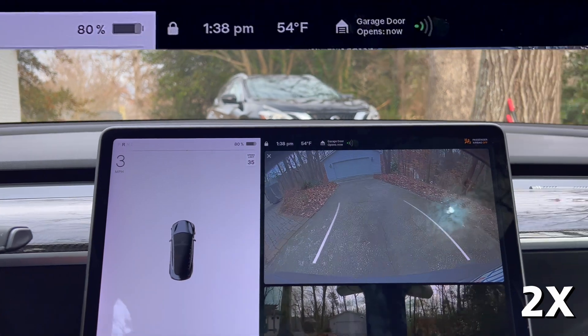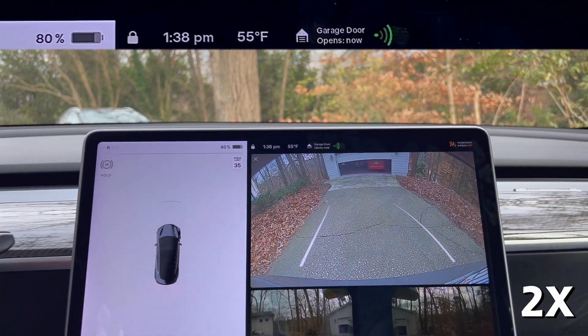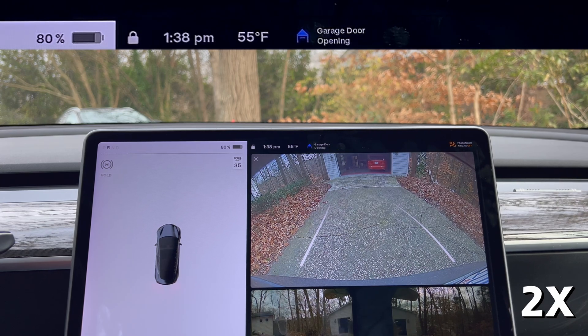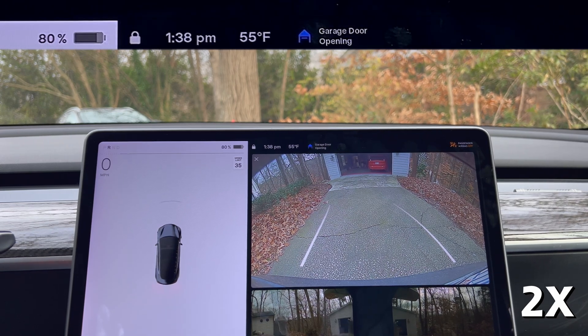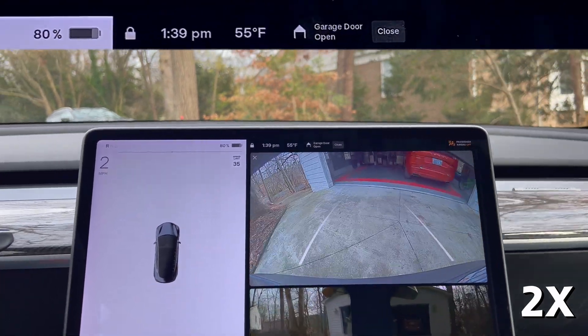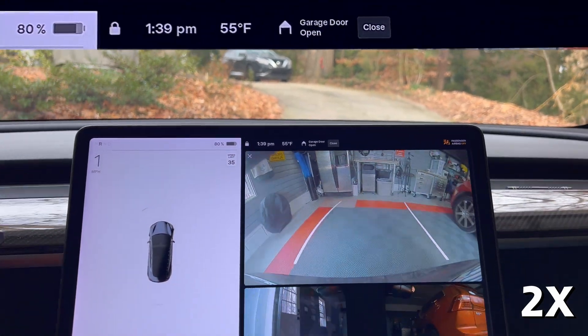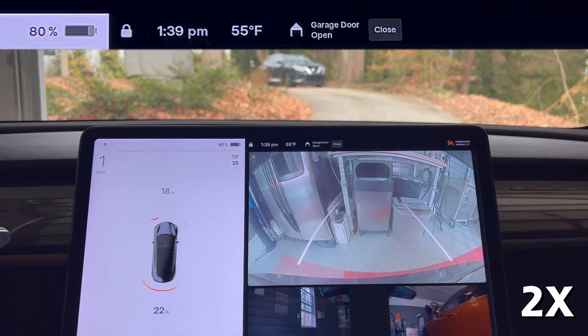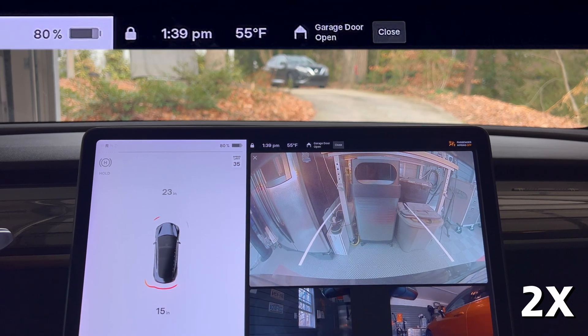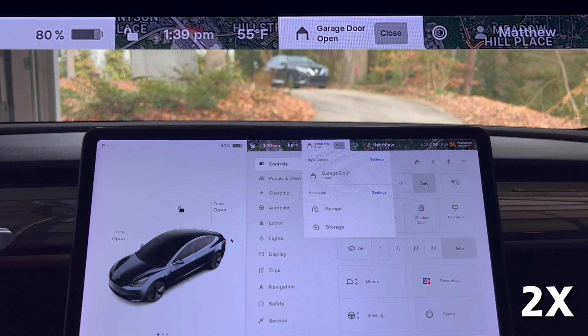The next test is done with me backing the car up the driveway to get into the garage. Watching the display, you can see that the MyQ message pops up and then shows the distance in feet — I notice 40 feet, then 30, 20, 10, and then ding. Now it says 'opens now' and it starts to open. It works well in reverse.